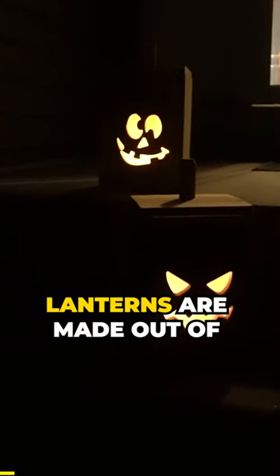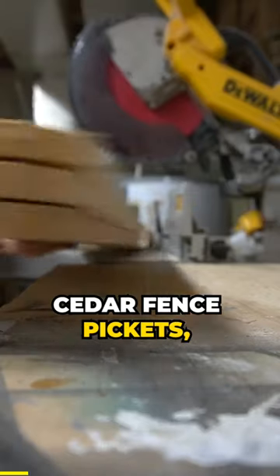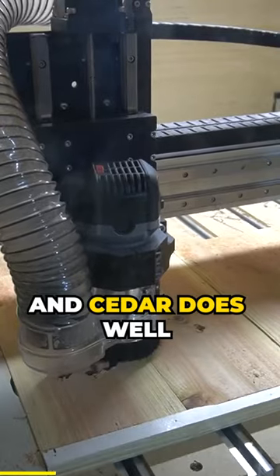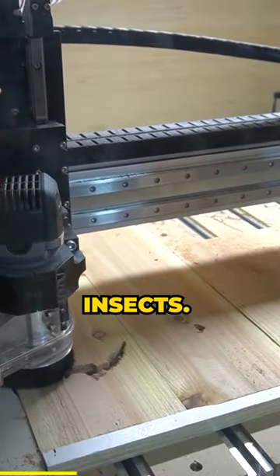These wooden jack-o'-lanterns are made out of cedar fence pickets, mainly because they're relatively inexpensive and cedar does well outside against rot and insects.